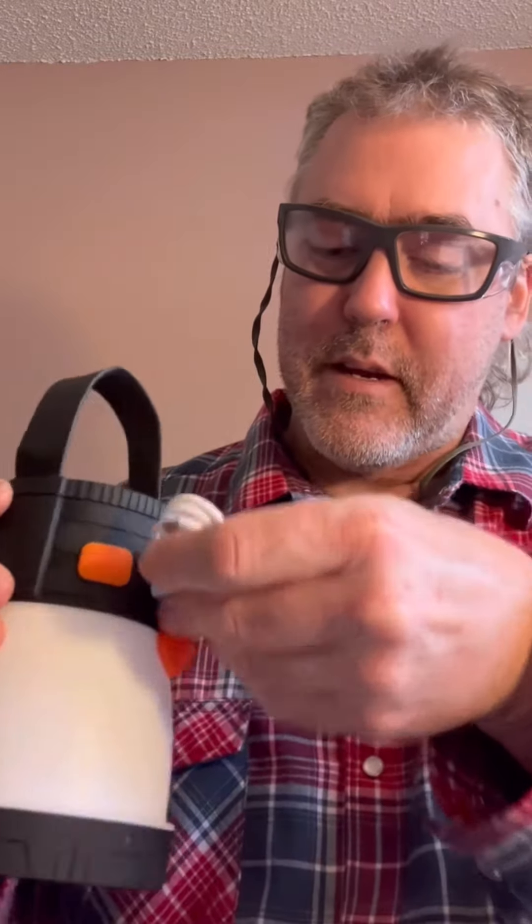It has a charging port with a cable. It also has solar charging — you can leave it out and solar charge it. You can also use it as a battery bank by plugging into the port down here; it will send the current out and charge something that you'd like to charge.